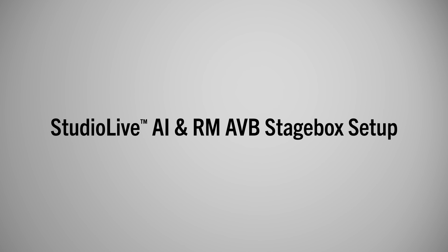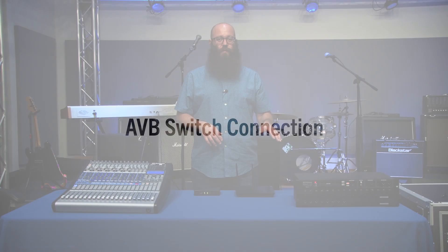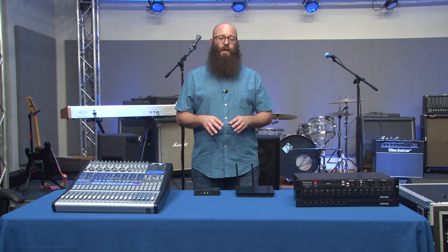Hi. We're going to go through how to set up your StudioLive console mixer with your RM rack mixer as a stage box and monitor mixer. The recommended way to do this is with an AVB switch, so that you have a hard-wired connection to everything and aren't susceptible to wireless dropouts.